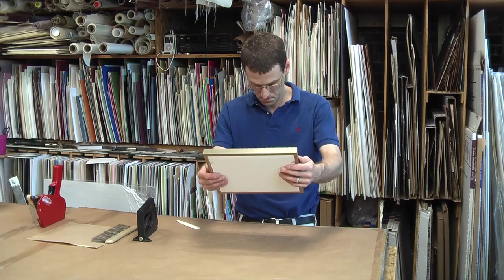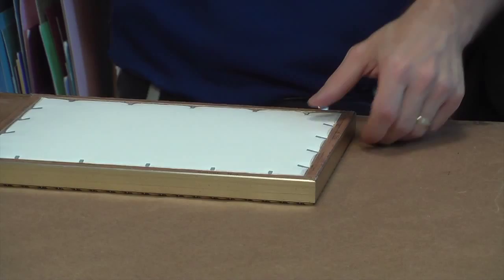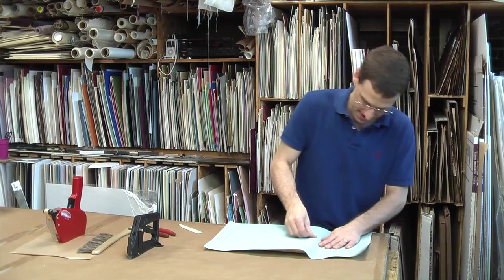Once the picture is cleaned, I finish off the back by putting fasteners all the way around the frame. Double-sided tape is applied to the back of the frame so I can attach acid-free dust jacket paper. This helps keep dirt from getting inside the frame while it hangs up. Once the paper is attached, I then trim off any excess paper for a nice clean edge.